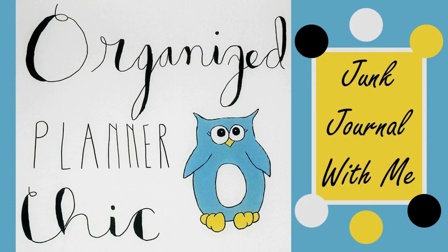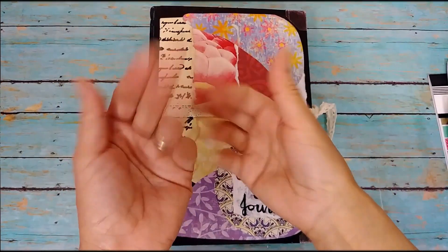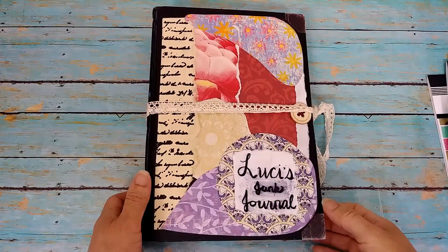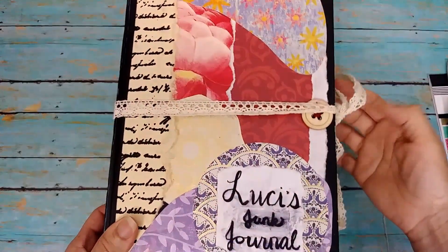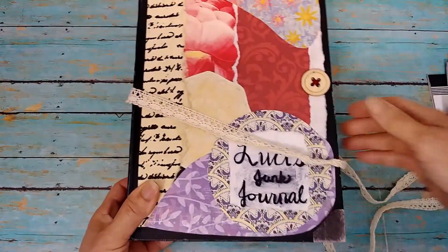Planners and bullet journals, art journals, art projects — Organize Planner Chic. Hello everyone and welcome to Organize Planner Chic. I'm Lucinda, and if you haven't subscribed already, please do so and select the bell for notifications.